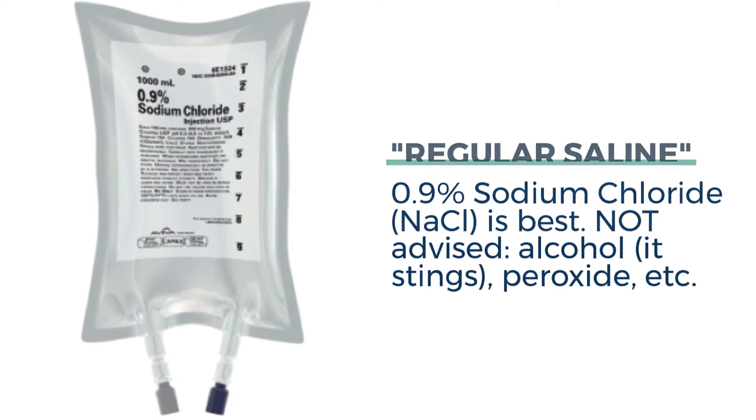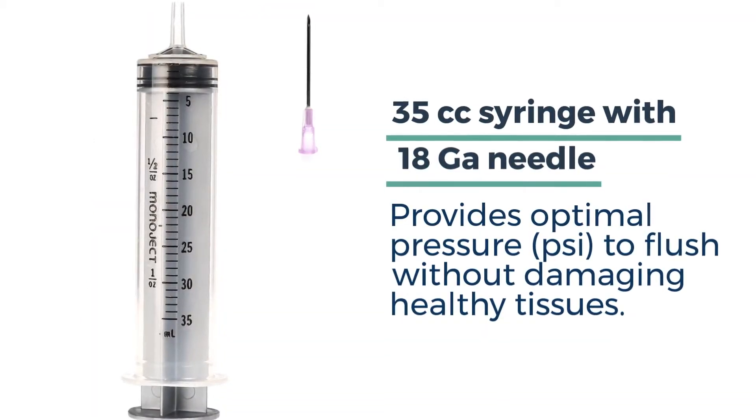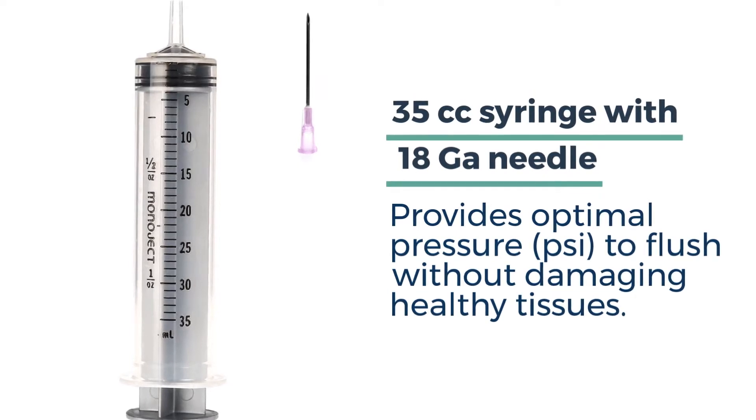Alcohol and peroxide have really fallen out of favor. Flushing using a 35cc syringe and an 18-gauge needle provides the optimal pressure to flush away contaminants and debris without damaging healthy tissues.